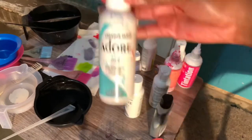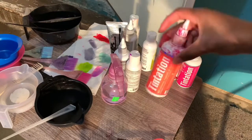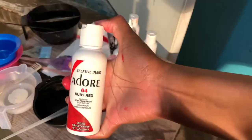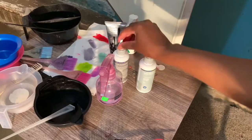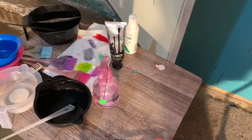Now I'm going to be going in with all my fun colors. We're going to be using Jade by Adore, Periwinkle by Adore, Yellow by Kiss Express, Neon Pinch by Kiss, Atomic Pink by Kiss, Ruby Red by Adore, Cosmic Yellow by Adore, Soft Lavender by Adore, and Kiss Platinum and Mystic Silver.